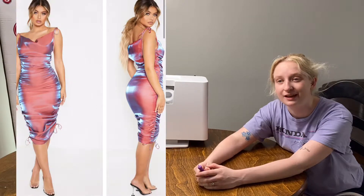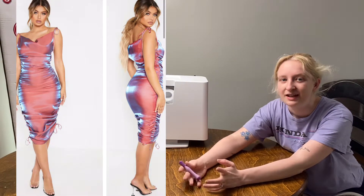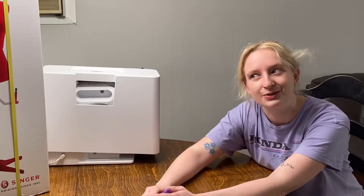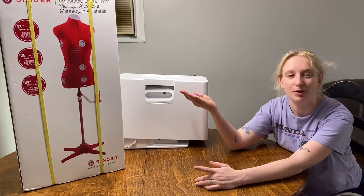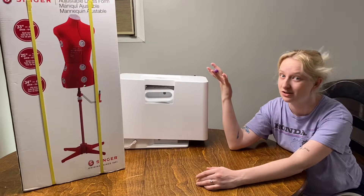I bought the dress from Pretty Little Thing and the back was not really shown in the product listing. It's a cowl neck on both sides and I don't have boobs so it's just not happening. So I guess let's assemble my dress form and bring the dress down here and start seaming.